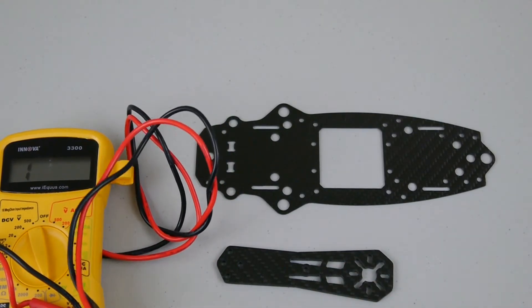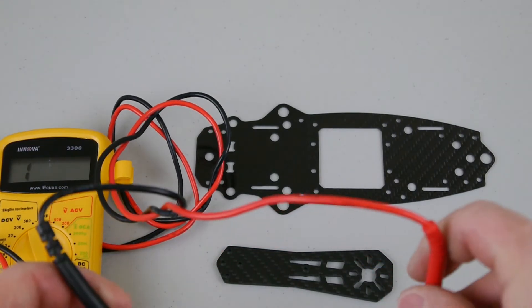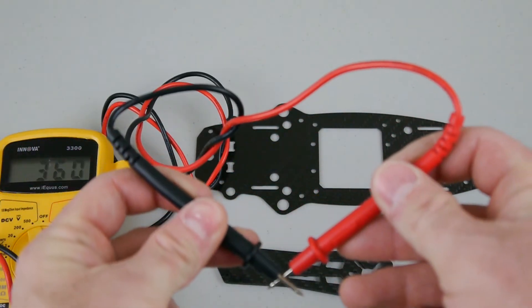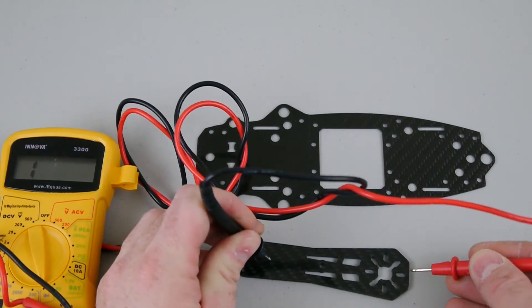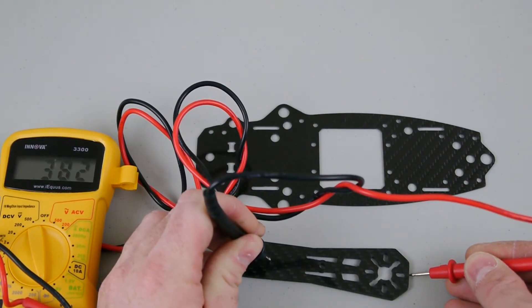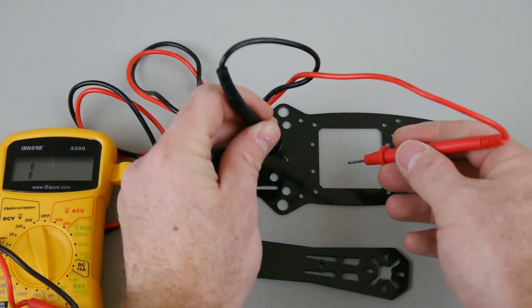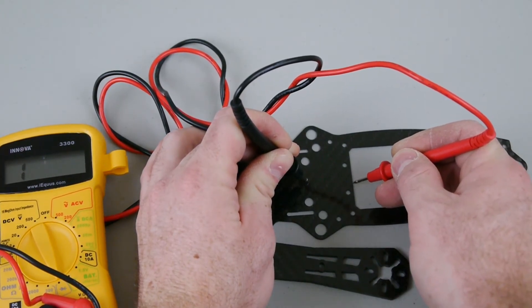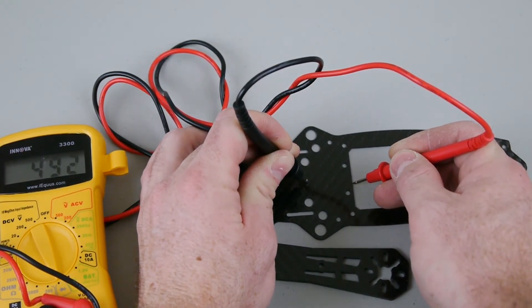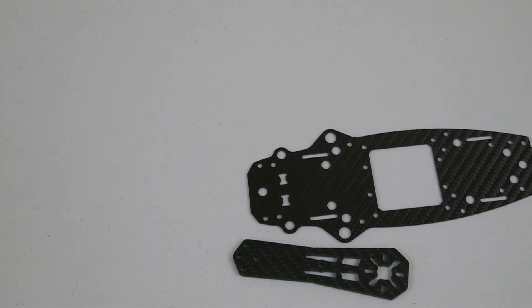Let's go ahead and do a continuity test of the carbon fiber to make sure it's true carbon fiber. Testing both pieces — and yes, we're getting conductivity on both. So this is real carbon fiber from what I can tell.